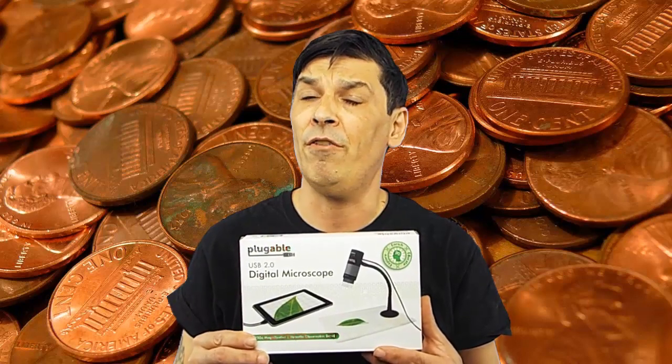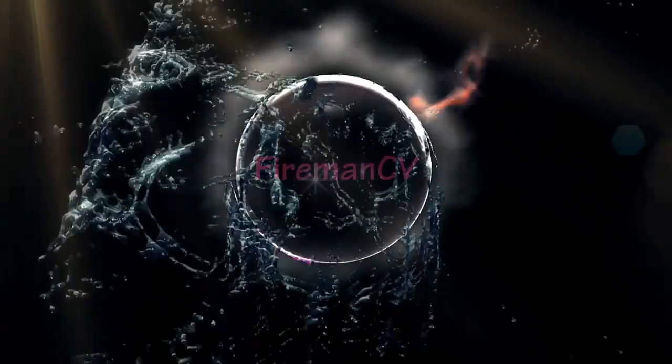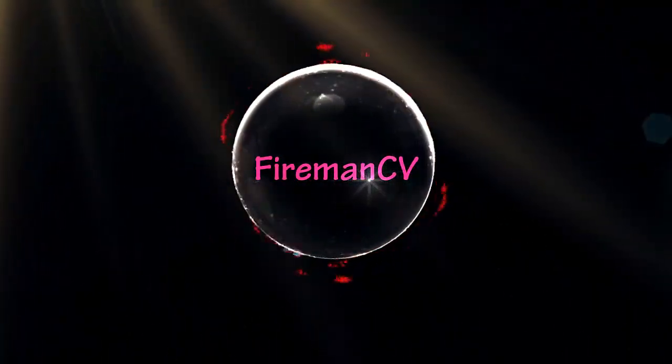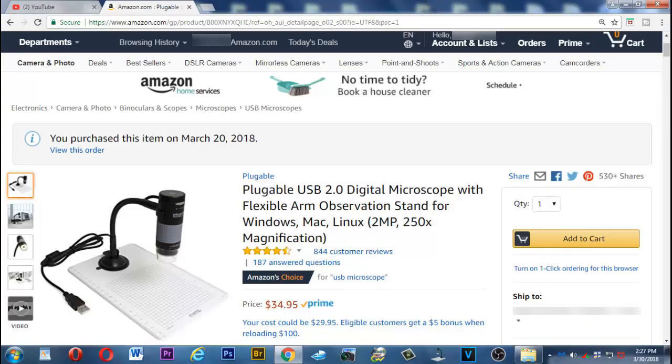Hello everyone. Today I'm doing a review on the pluggable USB digital microscope that can be obtained from Amazon for under $40. This digital microscope can be purchased for roughly $35 from Amazon, and a link will be provided in the description below the video.